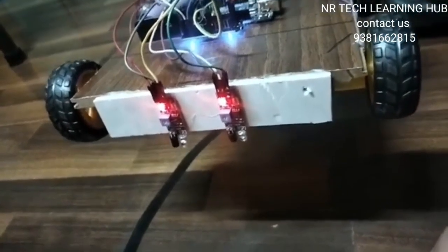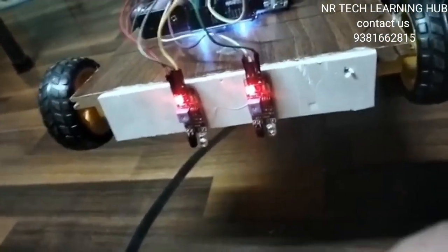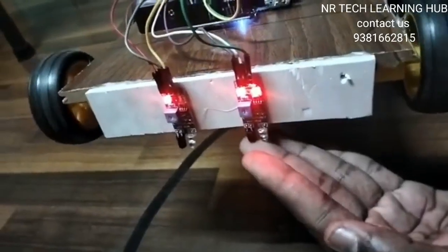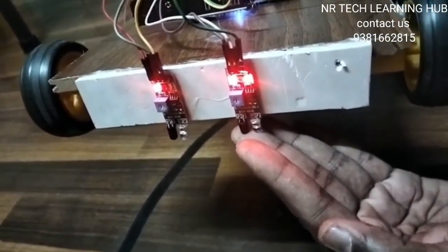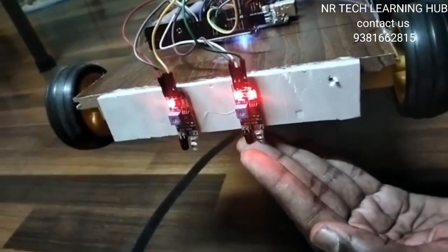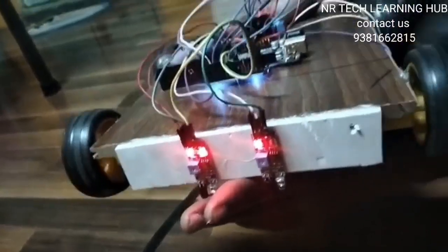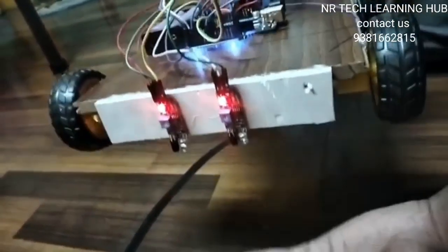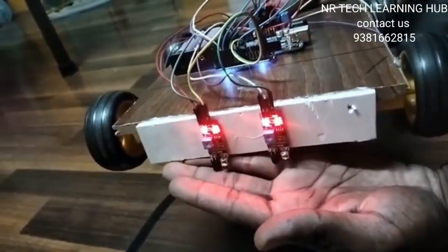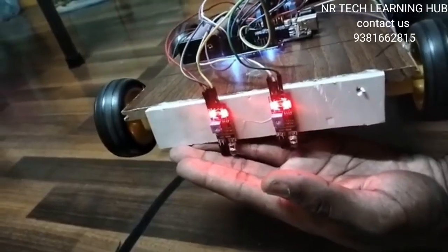Now I will tell you the operation and working principle of the line follower. Here we have two IR sensors. When we give a signal from one IR sensor, two tires move anti-clockwise and two tires move clockwise. When we give a signal from the second IR sensor, it goes vice versa. When both IR sensors receive a positive signal, all four wheels move forward.